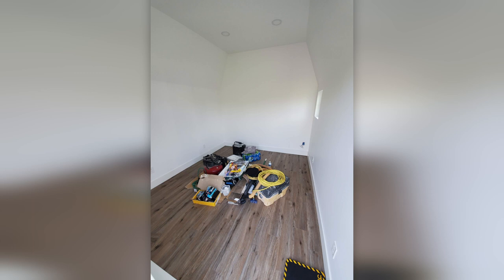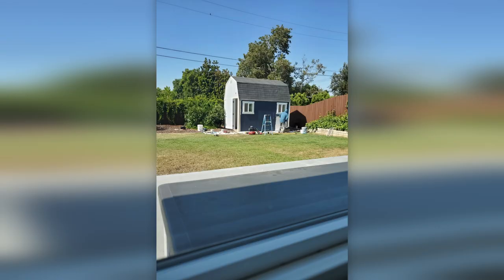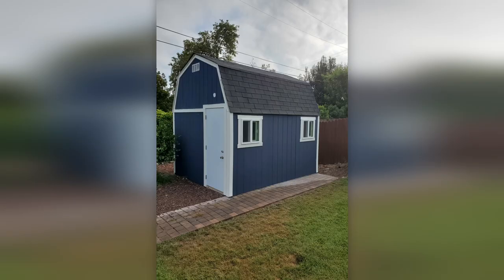Inexpensive waterproof laminate plank flooring was chosen for budget purposes and it should hold up well for years to come. After the flooring went in, the inside was completed with baseboards and trim around the new door. The exterior of the shed was painted navy blue to match our house.